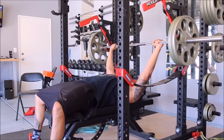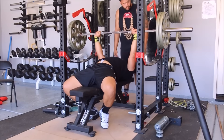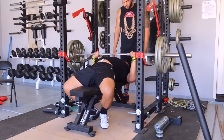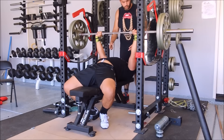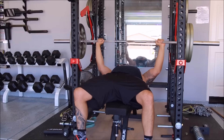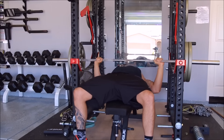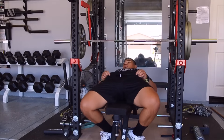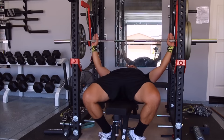I seem to get a lot of pain in my shoulders on the bench if I don't warm up properly, or if I don't pinch my shoulders back and push from the lats — retract the weight into the lats and basically form a rubber band effect in order to push the weight back up.